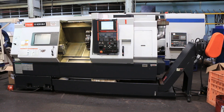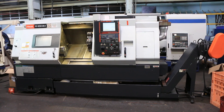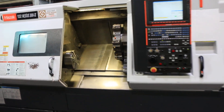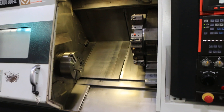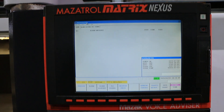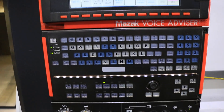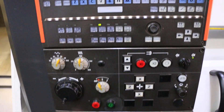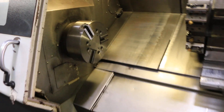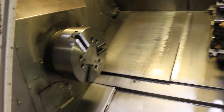Today we're going to do a video of a Mazak QTN 300 Roman numeral 2. It has a Mazak Mazatrol Matrix Nexus control with the voice advisor. It's new in 2007. It's a 12-inch chuck, 12-position turret, tail stock, chip conveyor, and cooling system.